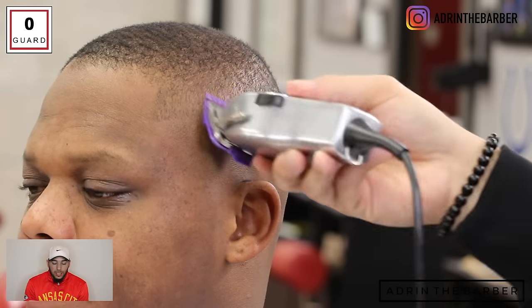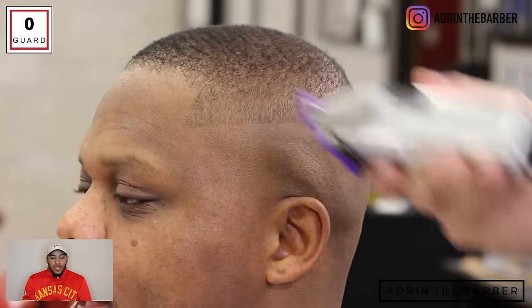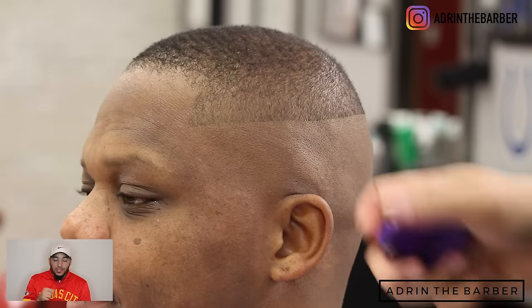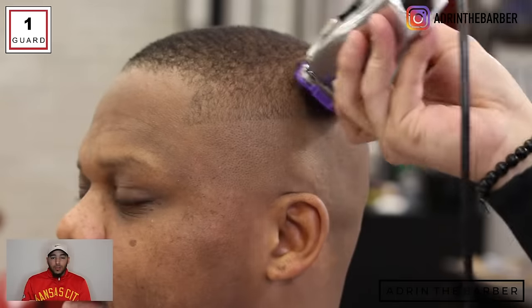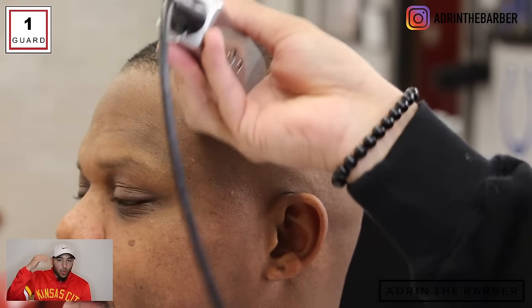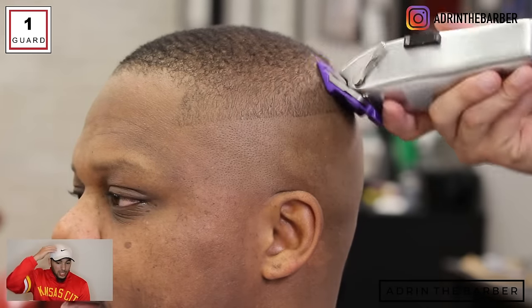We're just trying to get as clean a transition as we possibly can. Imagine that the guard is an eraser and the line is the line you drew with the pencil — you want to erase that line as best as you possibly can so you can't see it anymore. Now I'm going to take my number one guard and finish off that weight line. I'm going to close them all the way with my masters and do the same exact technique — starting closed, working them all the way open — just blending that hair into the top. On top I have a 1A blade with the grain, and now I'm finishing off with a one guard, all the way open, going against the grain.